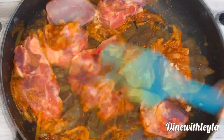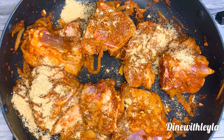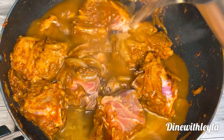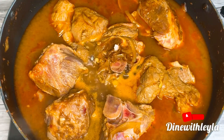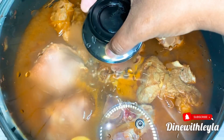Then I'm adding in my meat — a leg of lamb — and minced garlic. Mix everything until it's well combined. I didn't add salt earlier, so I'm adding chicken bouillon, then mixing everything and adding in more hot water.